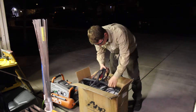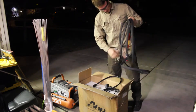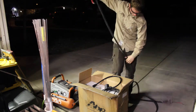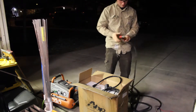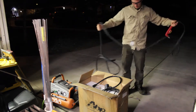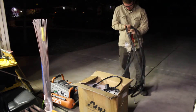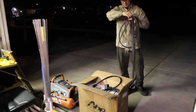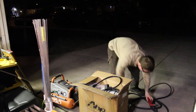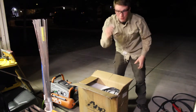Out of the box we have the plasma cutter torch and the multi-voltage plug adapter. It's kind of an interesting torch. I think it's 15 or 18 feet — something like that. It has this heat shrink over it. Next, we have the multi-voltage plug for your consumables.